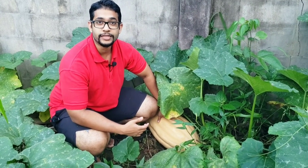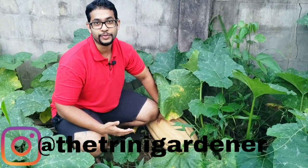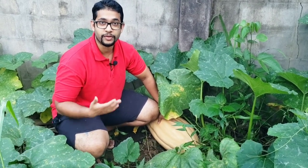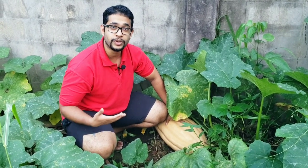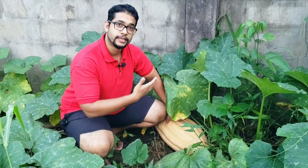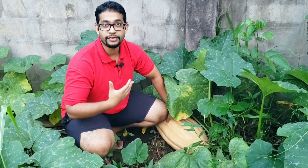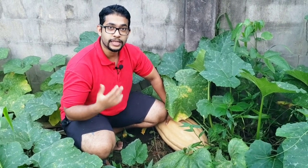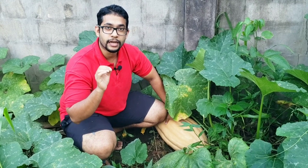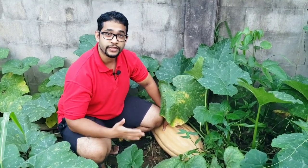Hello everyone, thank you all so much for joining. This is Dylan from the Treating Gardener channel. I'm super excited to bring this video to you all because I've been waiting on it for a long time — waiting for this pumpkin to be at the right moment to pick so I can show you exactly how I know it's ready, and how I know some other pumpkins I have here are not quite there yet. I'm going to be showing you three easy ways to pinpoint exactly when your pumpkin should be picked.